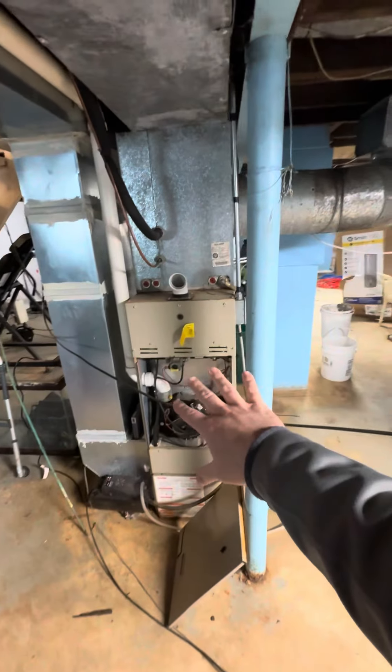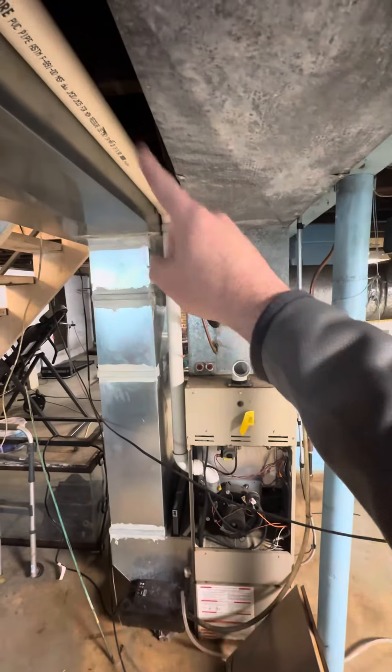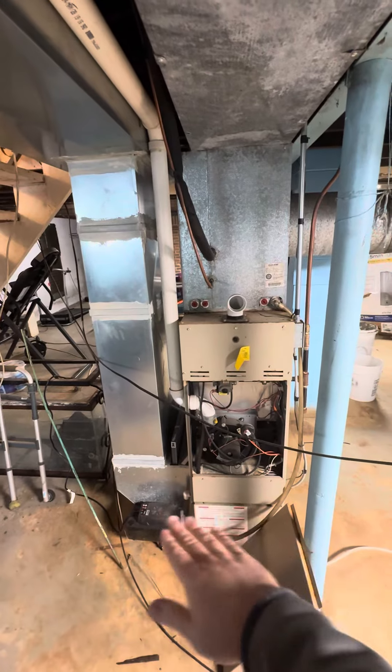We're going to be getting rid of the standard furnace coil. The line says you can flush those out, but otherwise the 2-inch PVC pipe needs to get capped. We'll redo the return drop and build a new base for the air handler.